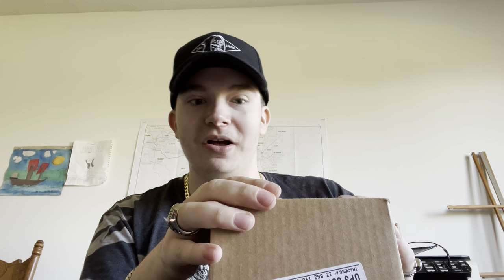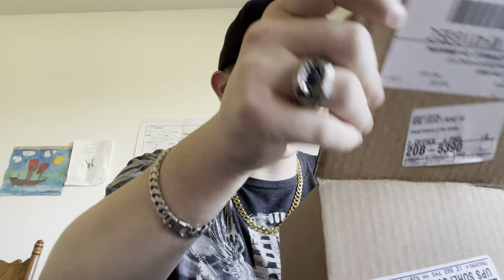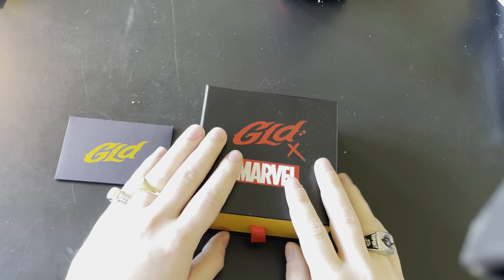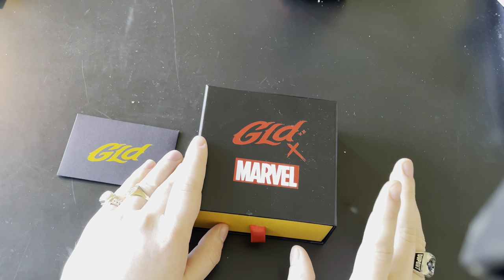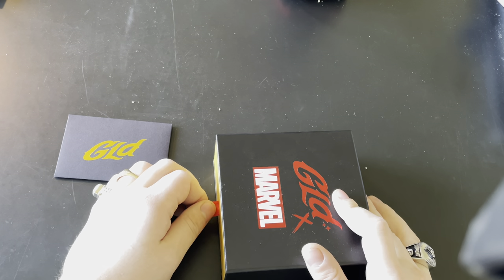Now let's get into it. In case you can't tell by the hat, today I have a new package from my boys over at ShopGLD. You guys know I love this brand to death — I have done so many reviews with these guys. But today I will be going over some new pendants that I got. I decided it was time to get some pendants for the channel, and today we're going to be going over two of them. One is from their new collab with Marvel, and I'll be reviewing the Black Widow pendant and their Sword and Shield pendant.